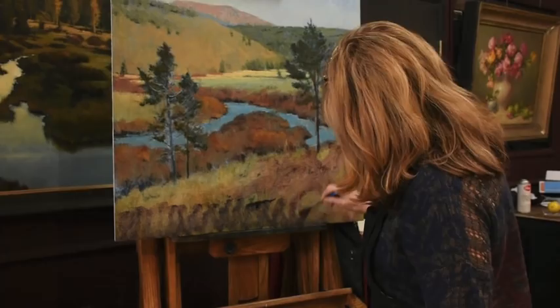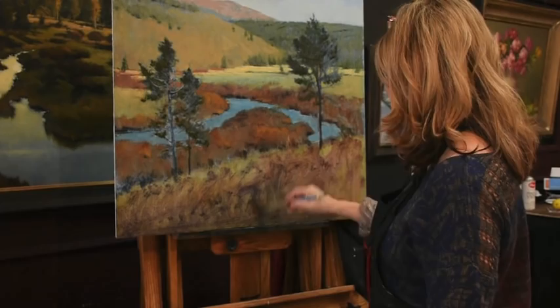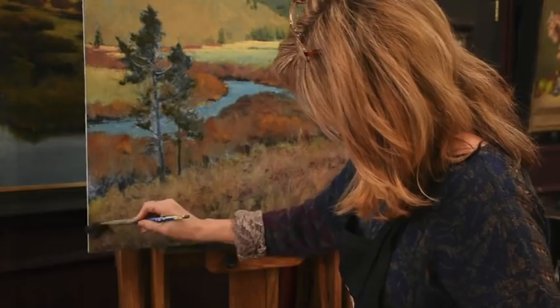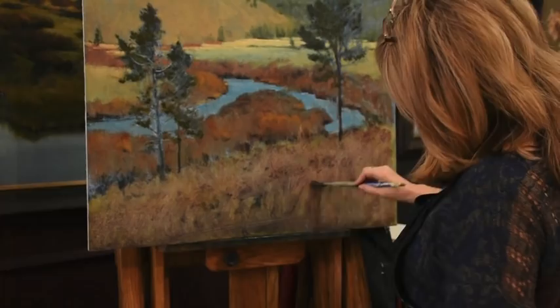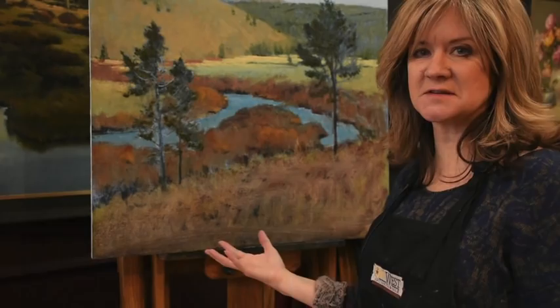A glaze is just light enough and transparent enough that it changes the temperature of a color without changing the overall value too much. I don't want too much texture in there yet, but now I'm going to just continue working into this to develop the temperature and the value exactly how I want with more paint.